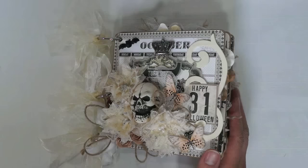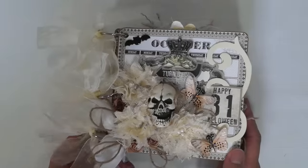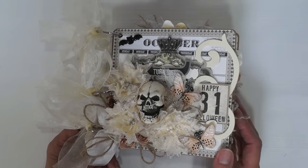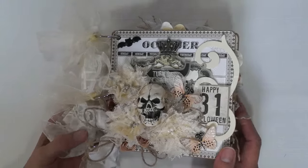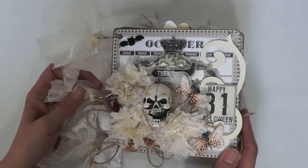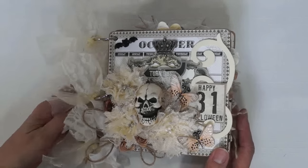Hi everyone, Terri from Terri's Scrapbooks. I have a Halloween mini album to share with you. This is my design team project for René Bouquets for the month of September. It's a 6x6 chipboard ring bound mini album. I'm calling it Elegant Halloween.